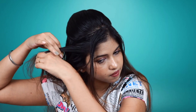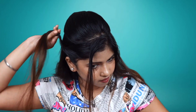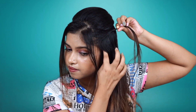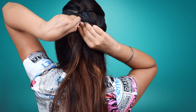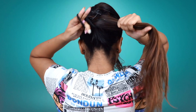Now, the side hair — put a little section on it, then add a section and twist it. Then add another section and twist it, and secure it with the bobby pin. Do the same on the other side: take a little hair, add a new section, add and twist it, and secure it with the bobby pin.